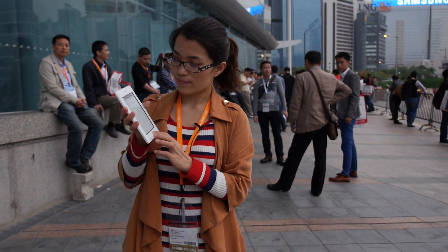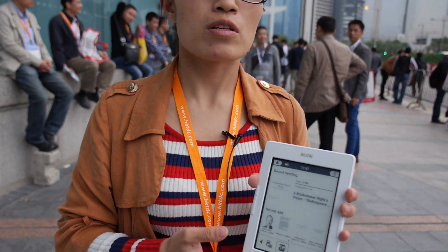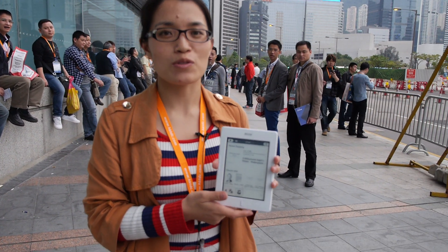Thanks for the update on what you're doing at Onyx. Currently we focus on Android-based e-reader and E-Ink phone — that's what we're doing. Do you want to be the world leader for Android E-Ink? That's what we're trying to do.